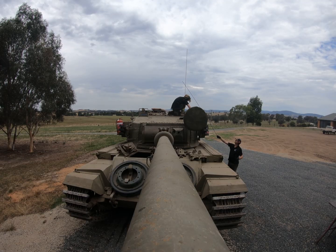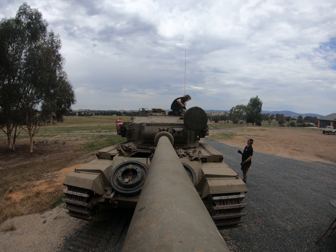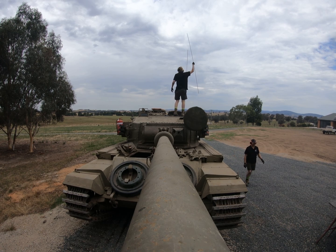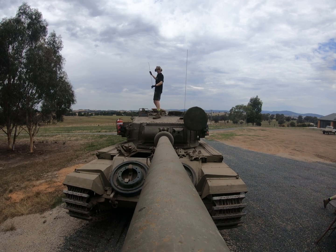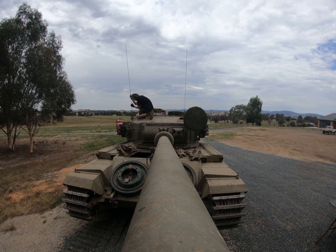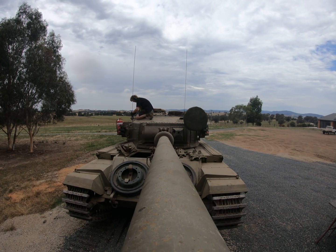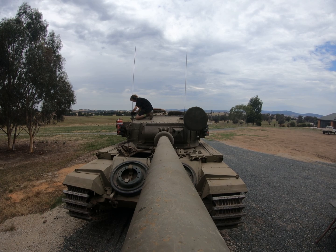I'm going to be doing a bit more commentary for a number of different reasons. Here we are — this is the GoPro footage from the test day. As you will see it's in a very interesting spot. We have strapped it to the end of the barrel for the Centurion. This is the only footage that we have from the day, and I have edited this down so it's a bit more palatable.